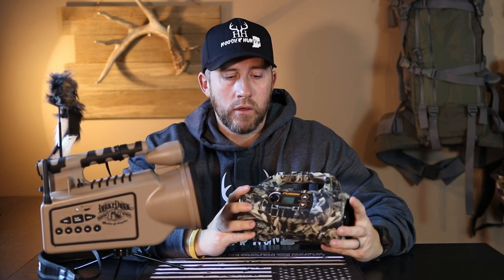Both calls run off AA batteries — the Fox Pro Fusion runs off eight AA batteries and the Revolt runs off ten. Both can take rechargeable battery packs, which they don't come with; you have to buy those separately. Both calls come with 100 preloaded calls when you purchase. The Fusion has the capability to hold up to 1,000 calls and the Revolt can hold up to 2,000 calls. Both let you customize your folders on the remote and put calls in separate folders, which is a nice feature.